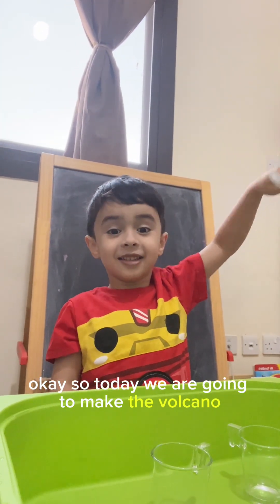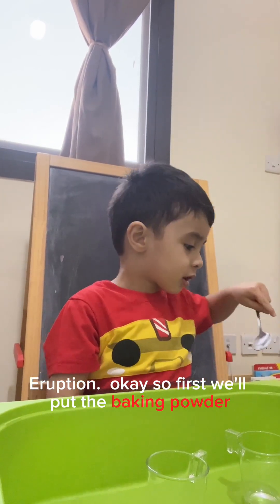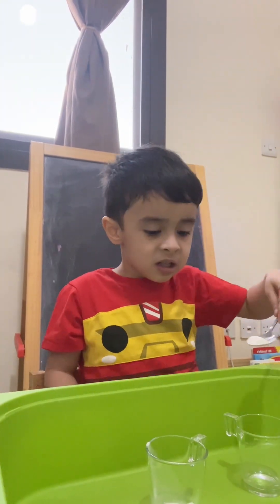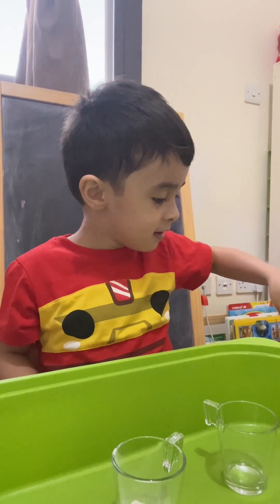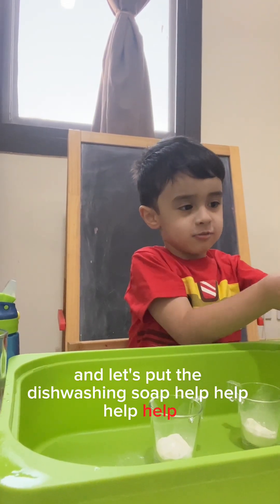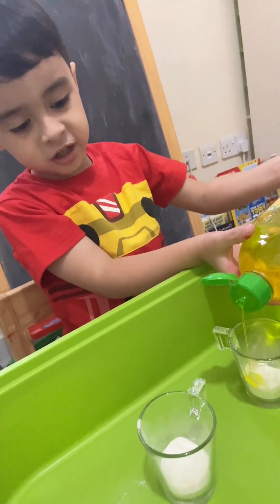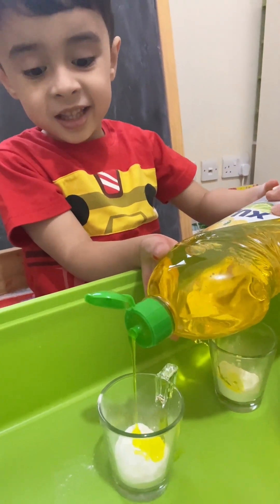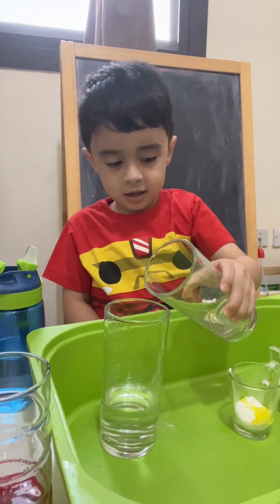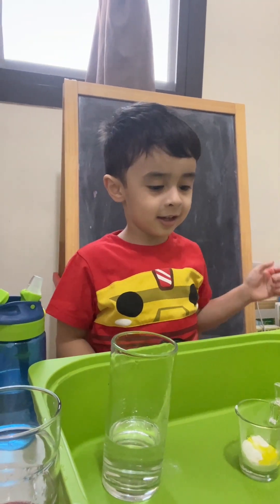Today we are going to make the volcano drops. First we'll put the baking powder, then the dishwashing soap. Put a little, okay, and then we're going to put it in.